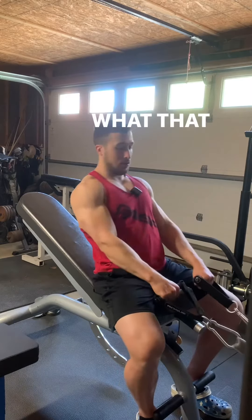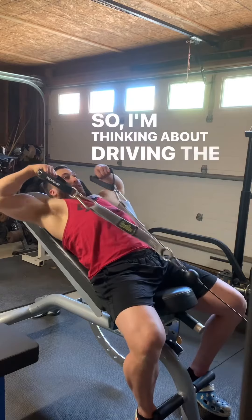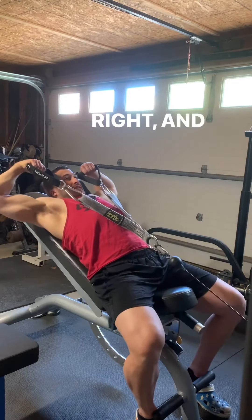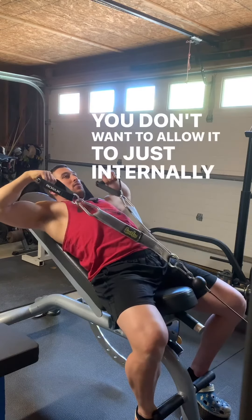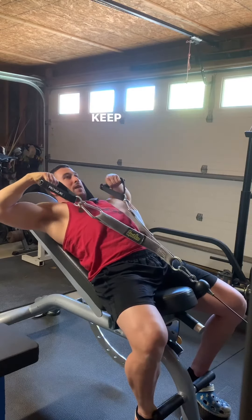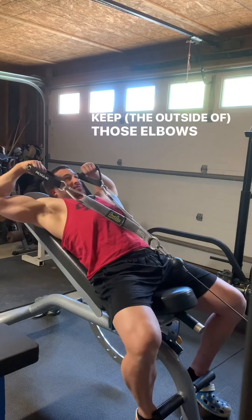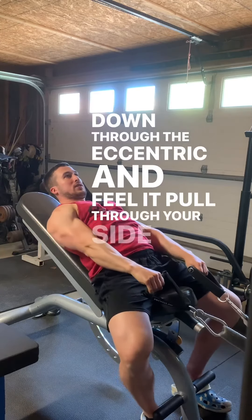I'll show you what that looks like — I'm thinking about driving the elbow as high as I can. And then also on the way down, similar deal: you don't want to allow it to just internally rotate you right out of the gate. You want to keep those elbows pointed upward as you pull down through the eccentric and feel it pull through your side delts.